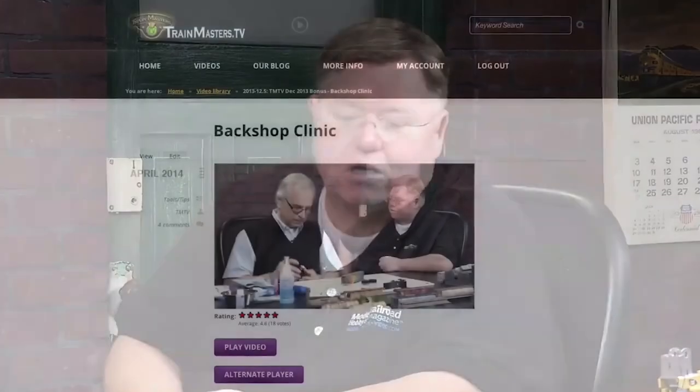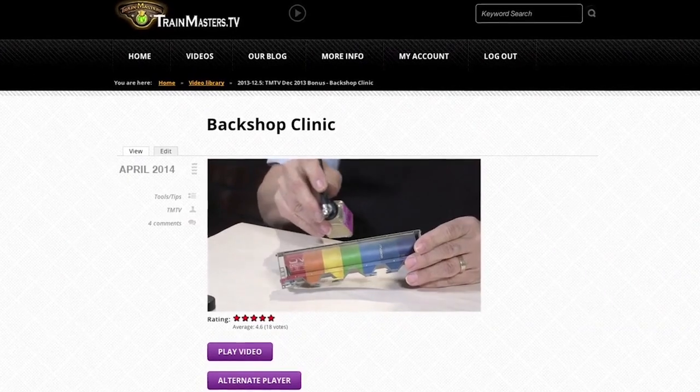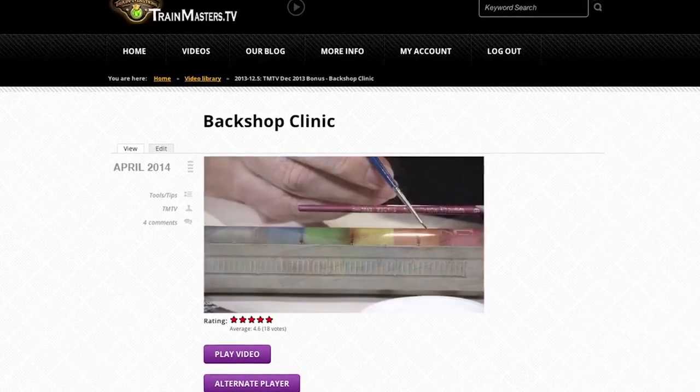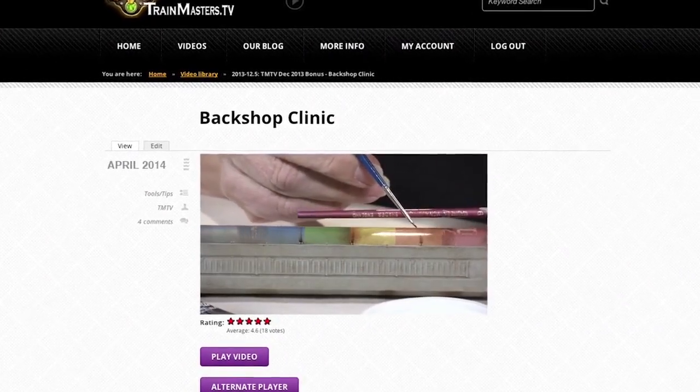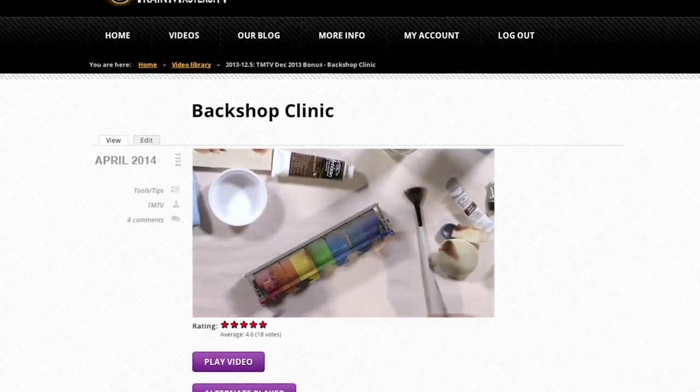Welcome to Backshop Clinic. We have Ralph Ranzetti back with us, and earlier in one of our segments he did a great clinic on freight car weathering. Today we're going to carry on with that theme and do weathering for locomotives.